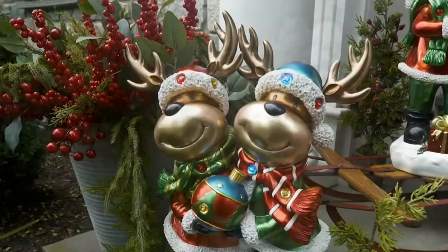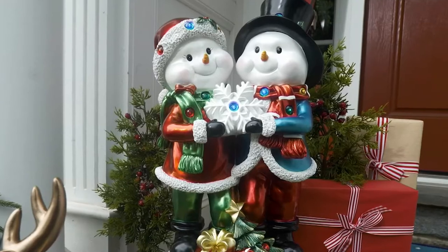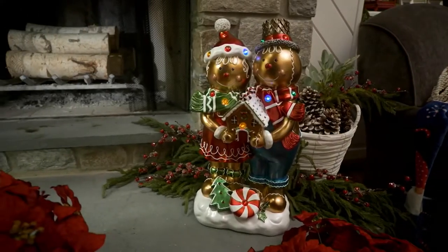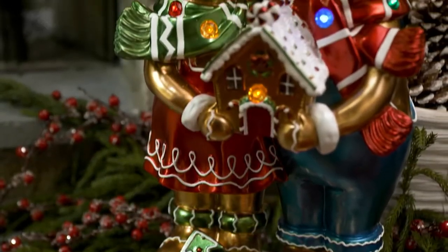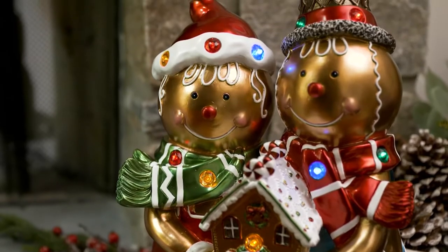Just yesterday alone we sold almost 16,000 of these — 16,000. These are absolutely the perfect size, the perfect couples, lots of color, something you can use inside or outside. We have different choices.